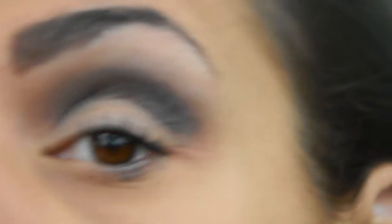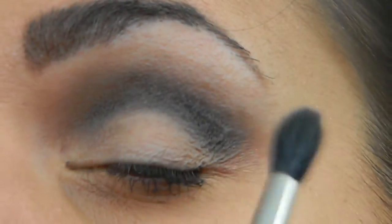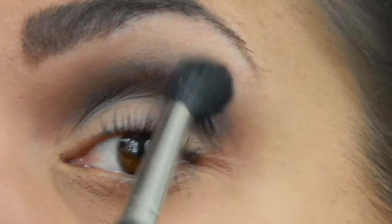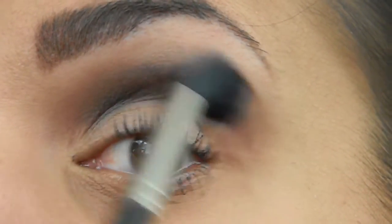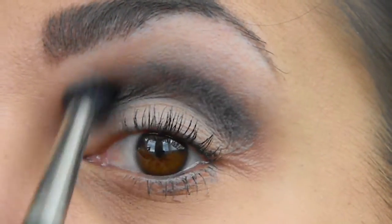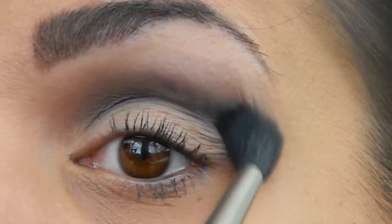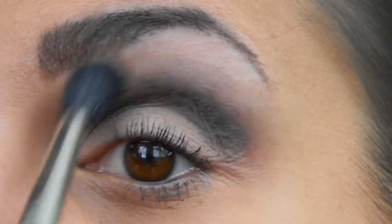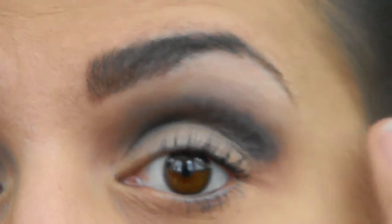If you notice, it's deeper here near the crease — and that's what you want. It kind of just fades out like a gradient to the upper part of the eye, giving room for that nice brow bone. And there you go — that is how you blend your eye colors.